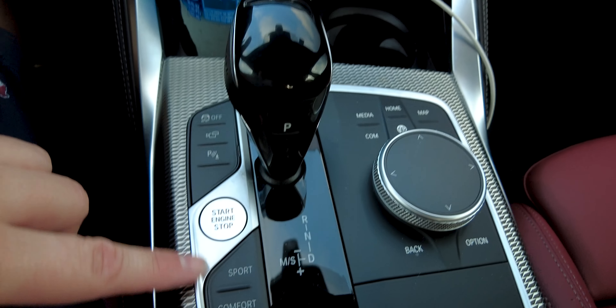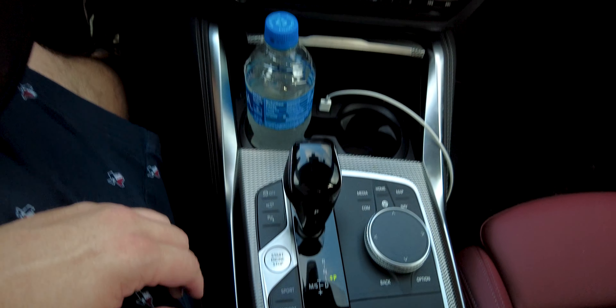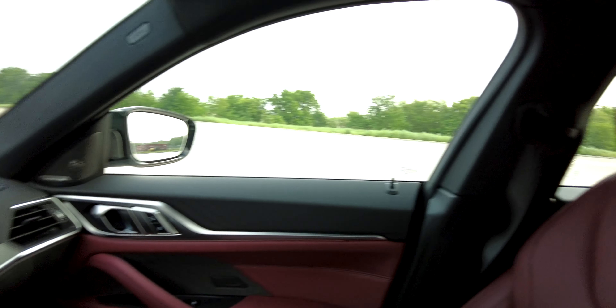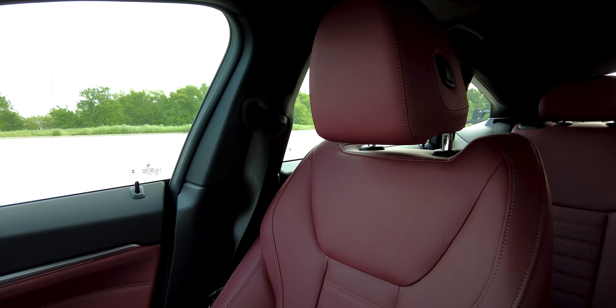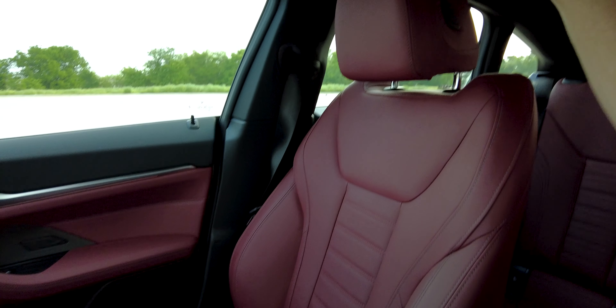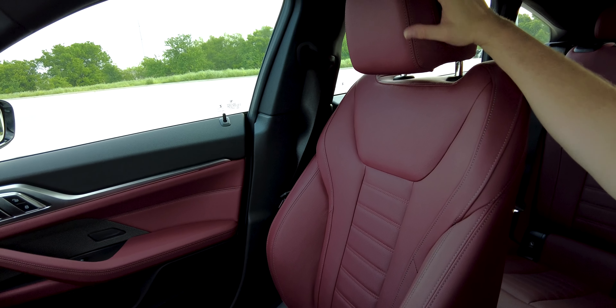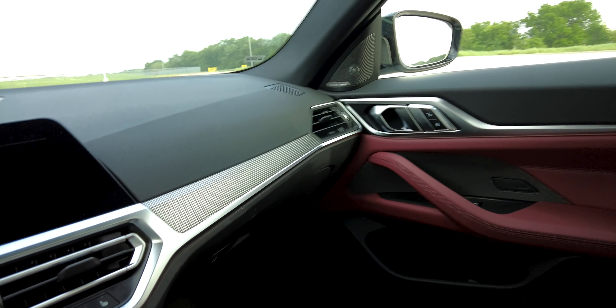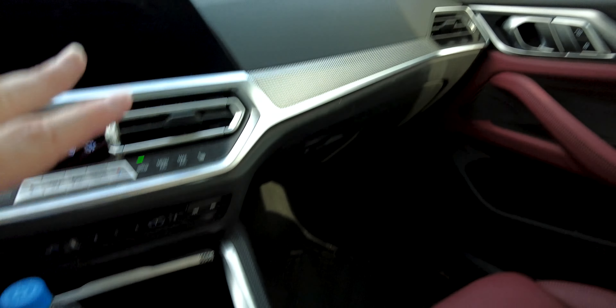We are now inside the 4 Series Grand Coupe, and obviously it's a nice vehicle. We have the Takora Red Vernasca Leather with contrast stitching — it's like a maroon red with light gray stitching. That's matched up with some black paneling and aluminum tetragon trimming, which looks really good in here — it's down by the shifter and up on the dash.